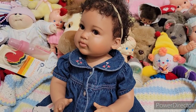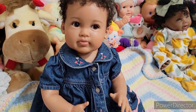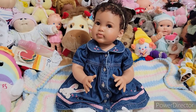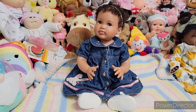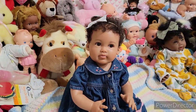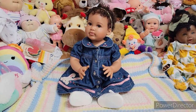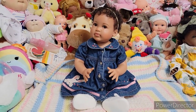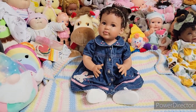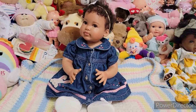I can't wait to see what names you guys have suggested for her — by now you've already left them on her box opening. If you haven't left a name suggestion, go to her box opening to do so. She looks so adorable. I think her price is $149 plus tax and shipping — don't quote me on that. You can go to AshtonDrake.com and double check her price.